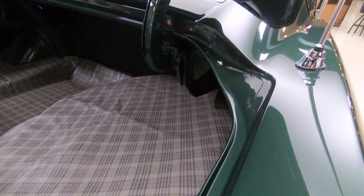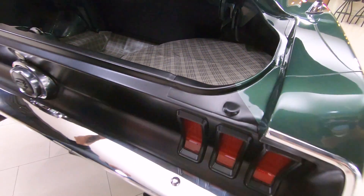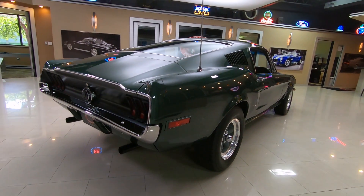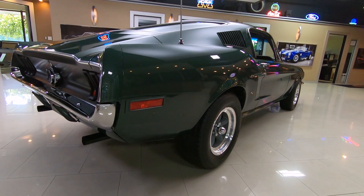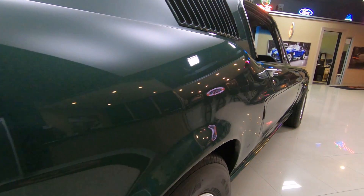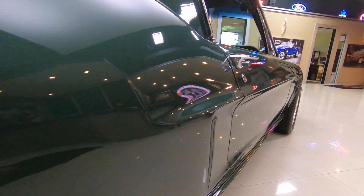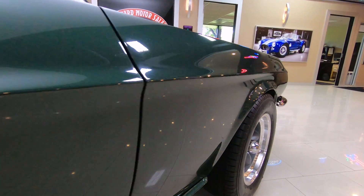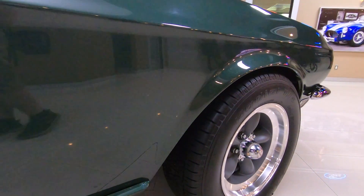Just a beauty. Look down the side of it — no dents, scratches, dings. Look how nice and straight that body work is. That takes hours and hours of sanding, blocking, guide coating. The body man on this thing hit it out of the park. Beautiful.